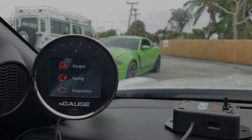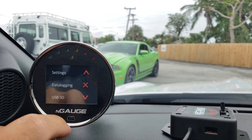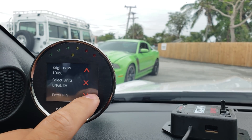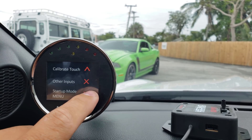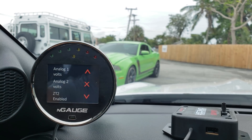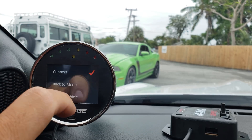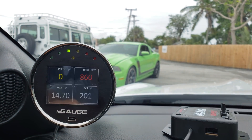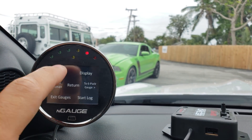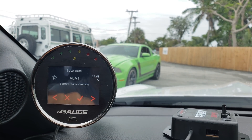When you're ready to configure the BoostBox to the N-Gage, you want to make sure that the Analog is showing voltage. Go to Diagnostics, Settings, and go down to Other Inputs and see that Analog 1 and Analog 2 are showing voltage. Then go back and connect to gauges, and after you connect to gauges, select which screen you want to display your boost and select Analog 1.